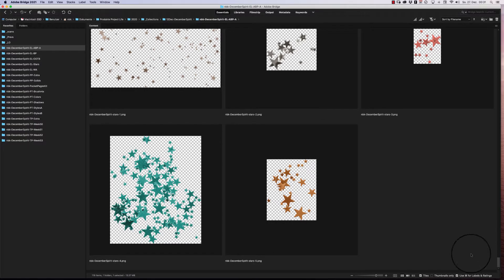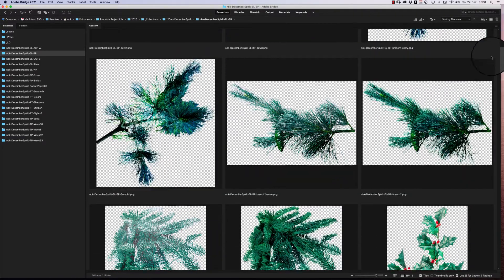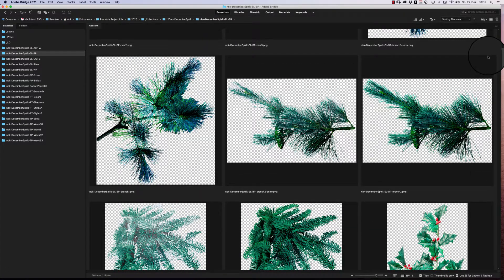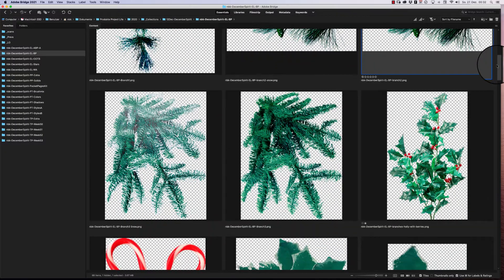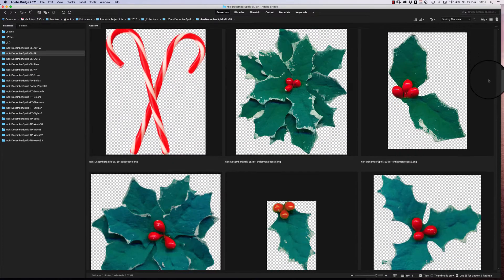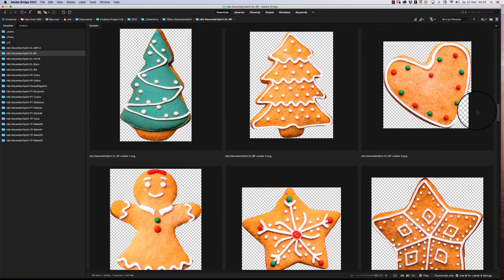This is the pack with the artsy bits. The next pack is the bits and pieces — the realistic elements. We have some bows, then some branches — different ones with snow on top and without snow. We also have some mistletoe and holly, which was something my creative team member Trish wished to have in the collection.